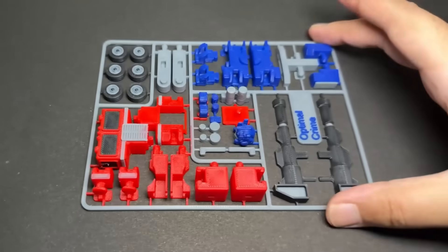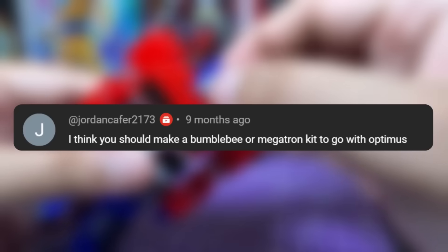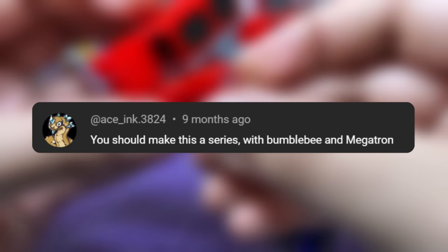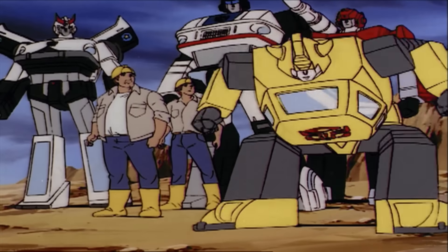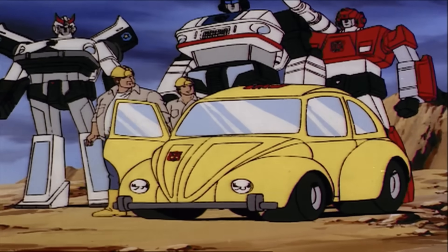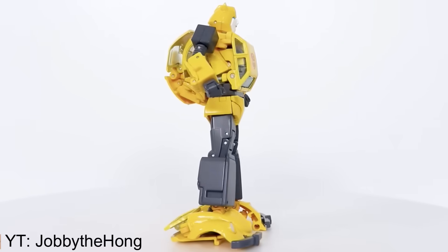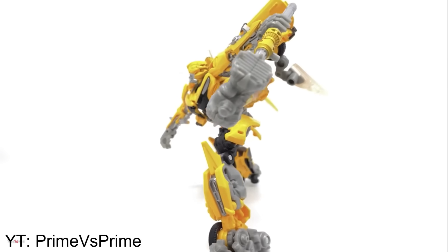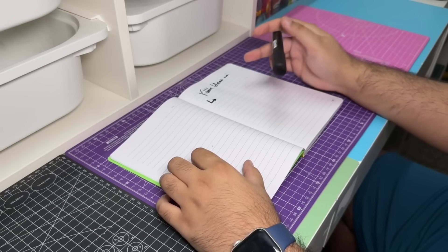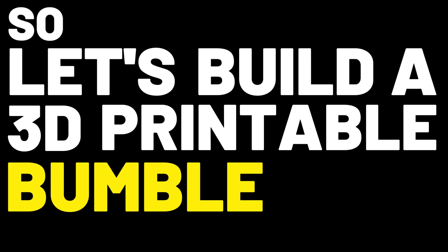A few months ago I made a 3D printable Optimus Prime kit, and ever since I posted that video a lot of people have been asking me to make another Transformers kit. I really wanted to make a Bumblebee figure as well, but I've been holding off on that project for just one reason — there's a common problem that plagues every Bumblebee figure I could find, and it just ruins the way these figures look. I didn't have a solution when I started thinking about this project, but now I do. So let's build a 3D printable Bumblebee kit.